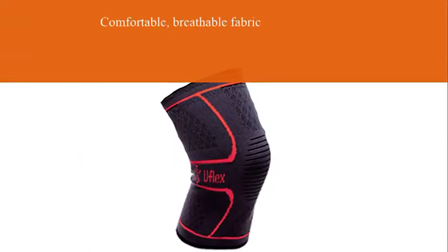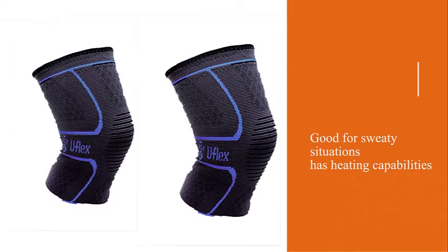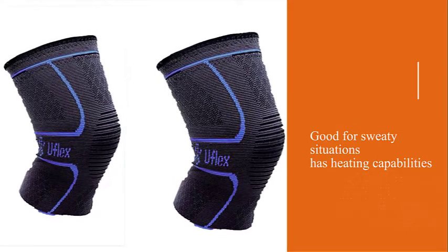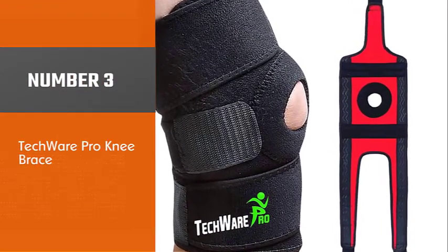According to UFlex Athletics, the knee compression sleeve can reduce soreness, stiffness, and inflammation, and it's suitable for use during just about any activity.